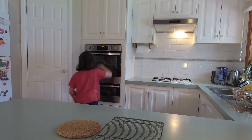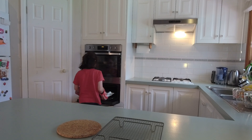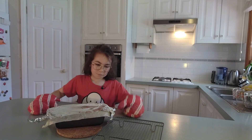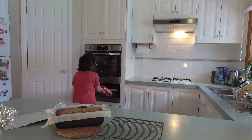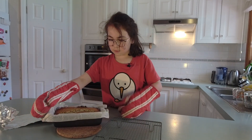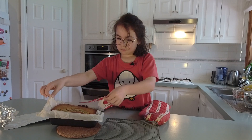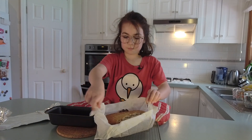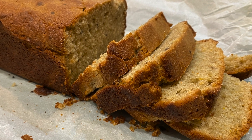I'm going to turn it all off. Mmm, I can smell it. Now you have to let it cool before you cut into it. There we go — wow, that looks fantastic! I'm going to let it cool and then I can eat it.